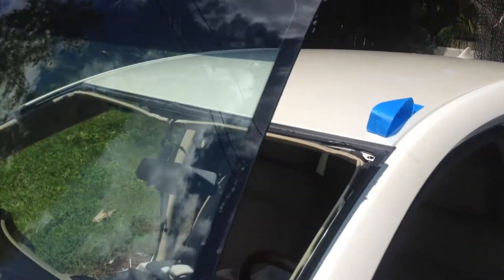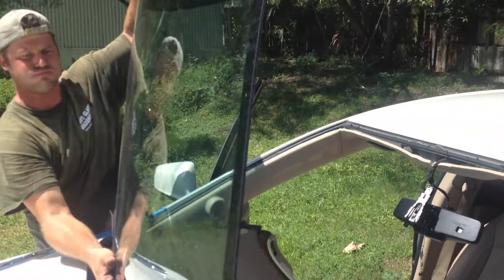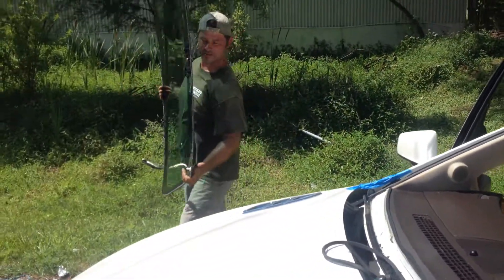Hot glass — it's hot glass. You just roll it out and you're free. We'll be back for part two.